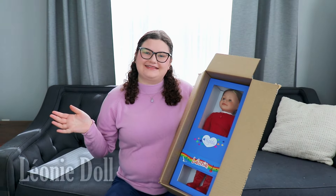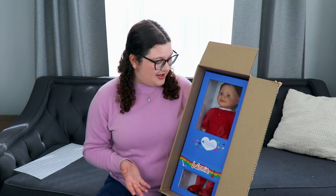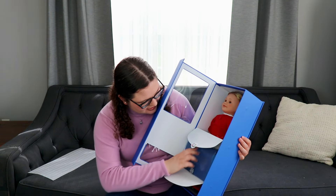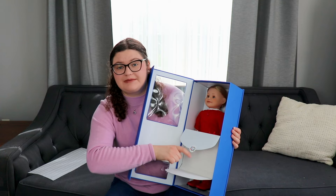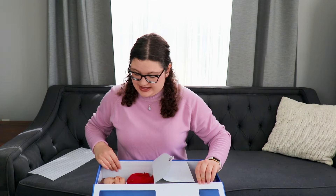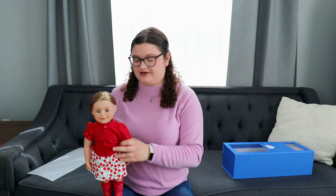We have Leonie and she is in the new Maplely box, and it looks like the journal comes in this nice cardboard envelope with this beautiful Maplely sticker. One thing I noticed right away is how much of this packaging is recyclable, which is great for the environment. This is what she looks like out of the package and she does have her hair wrapped in plastic.